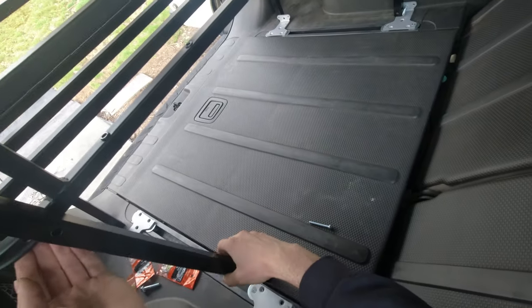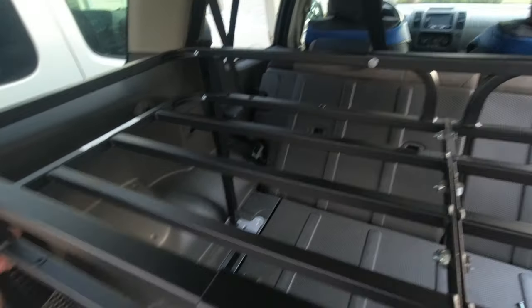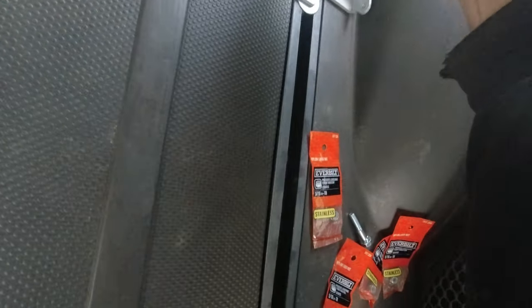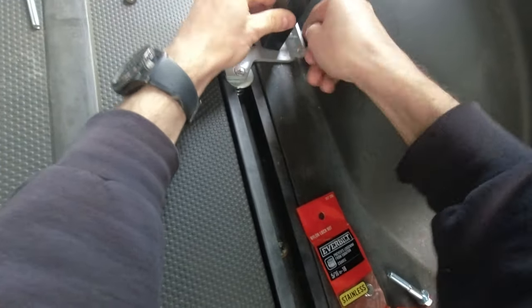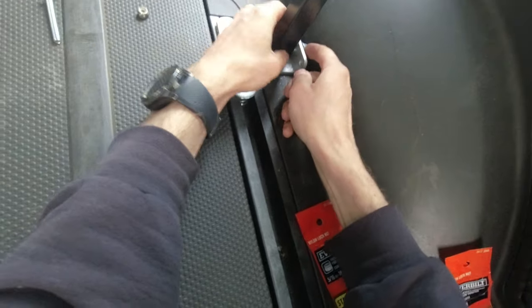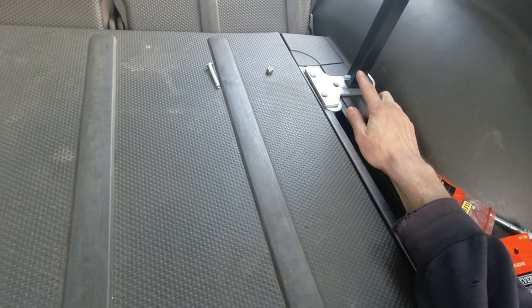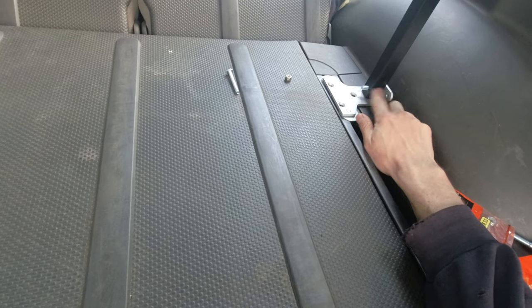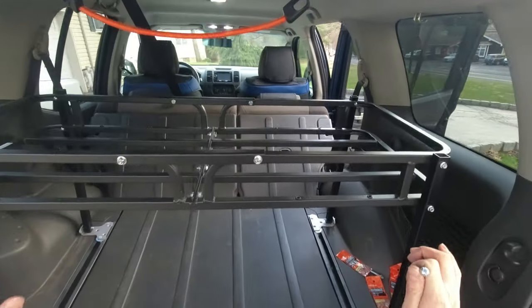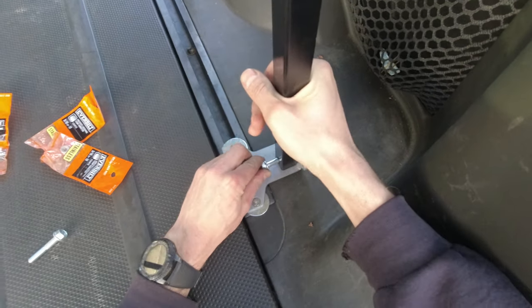Maybe I can just slide it in and get lucky. I had to enlarge this hole slightly — I just wobbled it a little bit and that was enough to clear the screw. Now it fits perfectly. I can continue assembling — let me secure these legs here and over there.